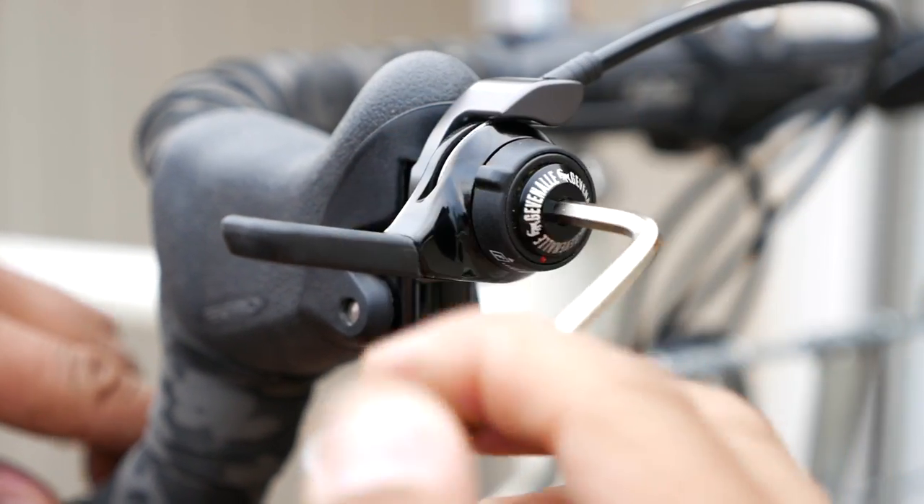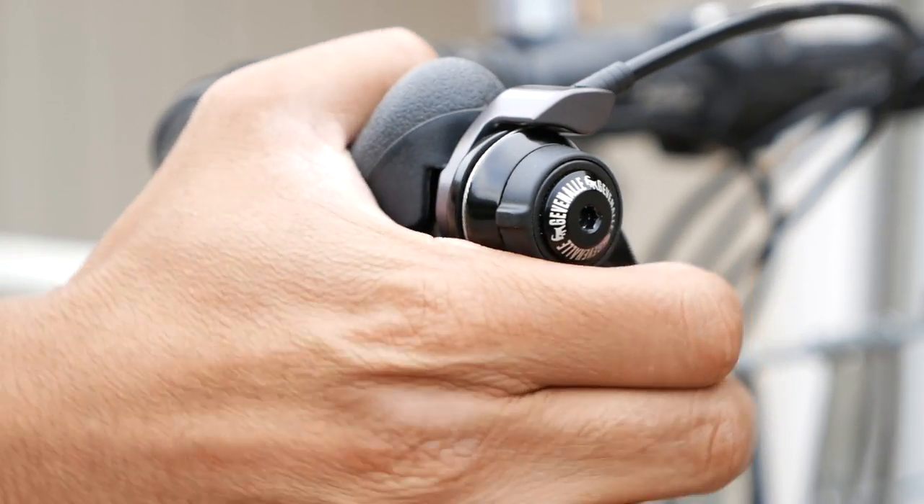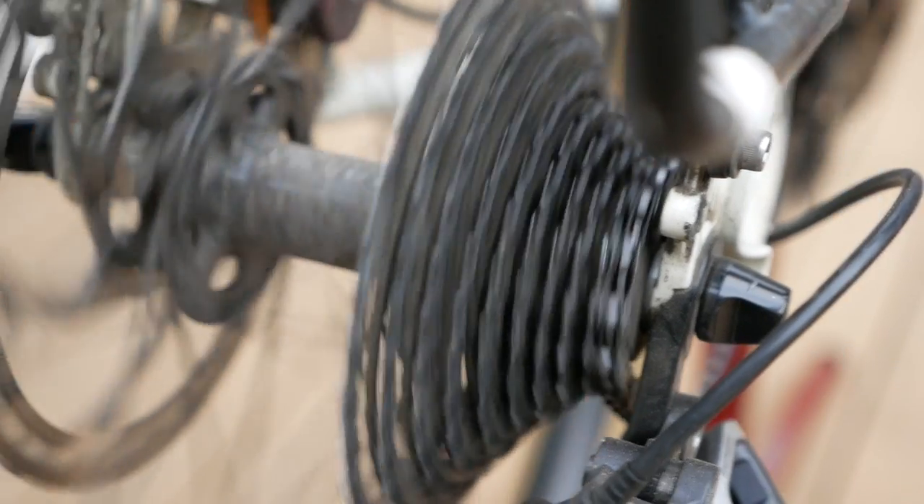One neat trick this shifter has is that by loosening the head of the shifter with a four millimeter allen key, you can actually flip it over to friction or index mode. This is great if you crash or somehow bend the derailleur hanger and the indexing isn't working — you can throw it into friction and move the rear derailleur manually and get on your way. In friction mode you can also mix and match rear derailleurs; you can use any SRAM, Campy, or whatever derailleur you want.